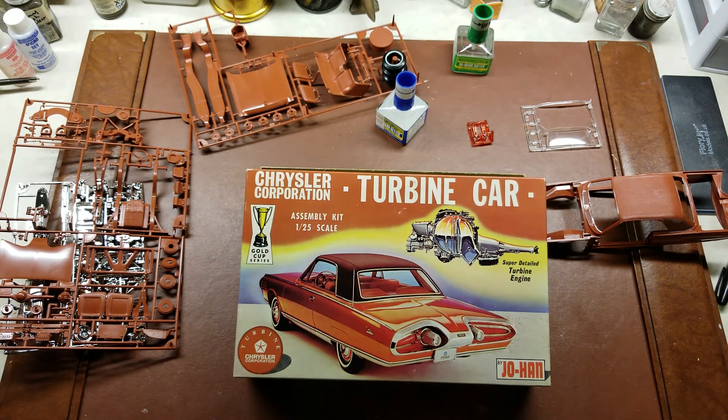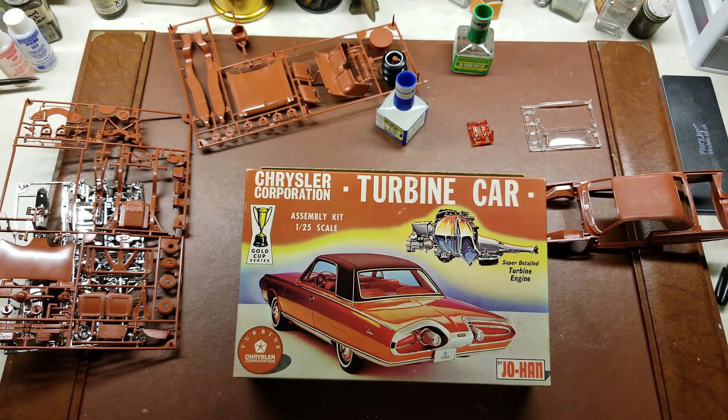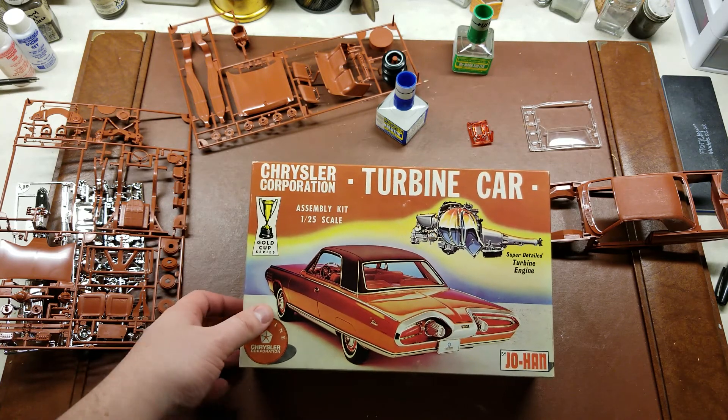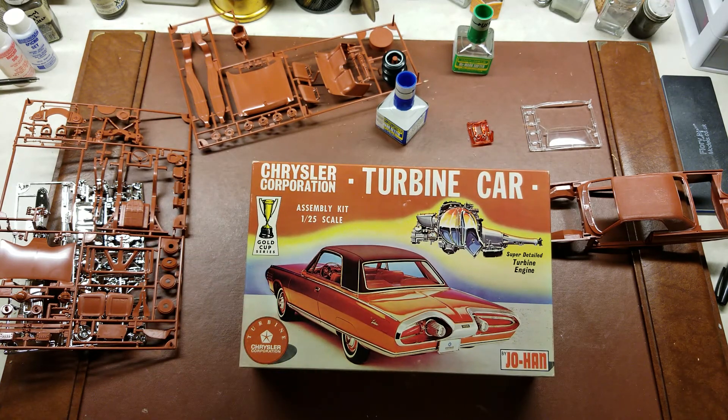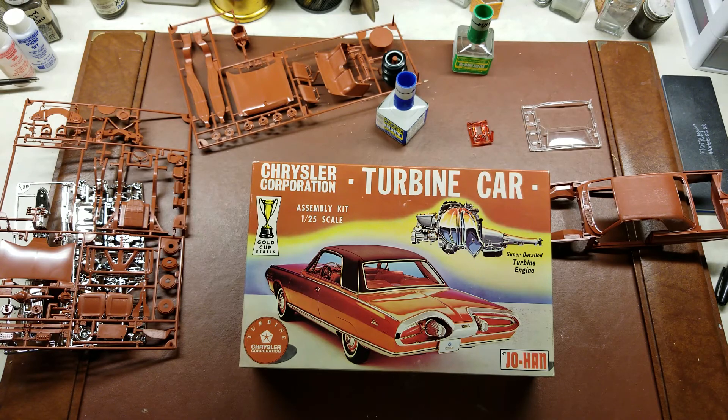Even in today's standards, to be honest, it baffles me why new manufacturing cannot reproduce this. This allows you to have a 1/25th scale car that takes up the shelf space of half a normal boxing, and the detail is amazing. The fact that there is not a single ejector pin on the bottom side of that body — it's just amazing. Hope you've enjoyed this look at a Johan Chrysler Corporation turbine car.